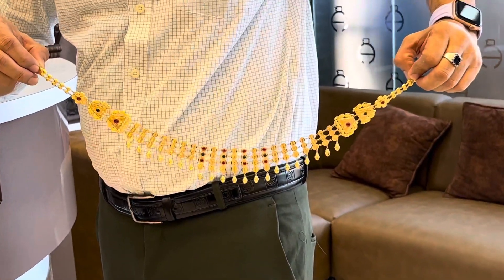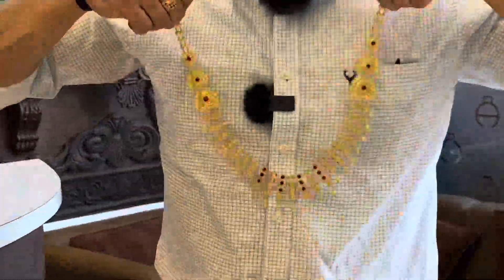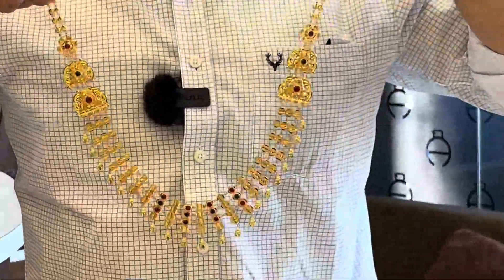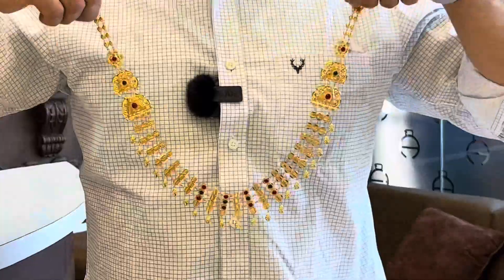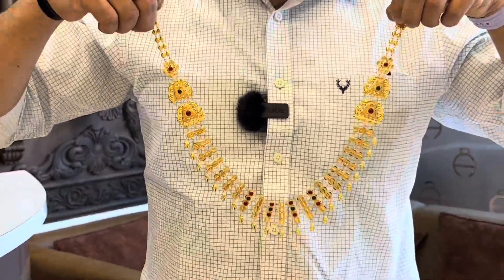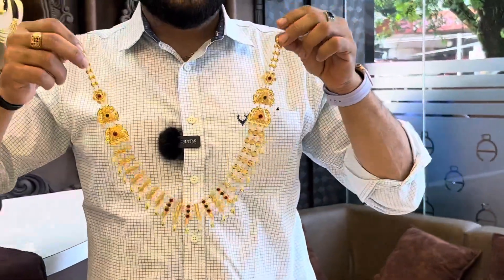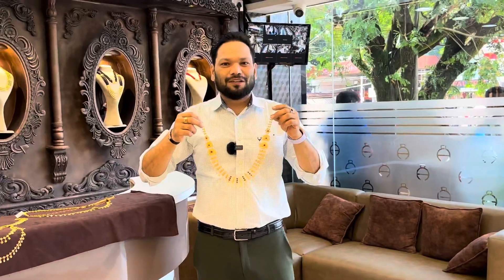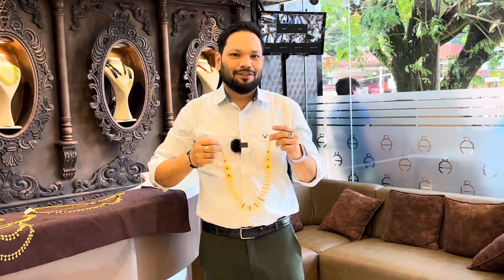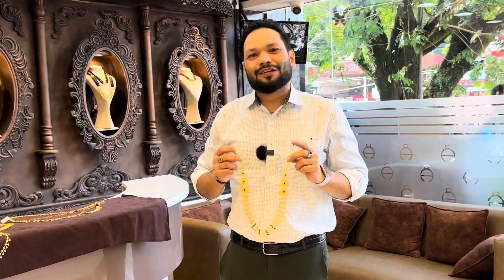It will be a special item. It has a special necklace, a very special necklace. This is a very unique collection. It has a special collection of Andycold. That's Andycold.